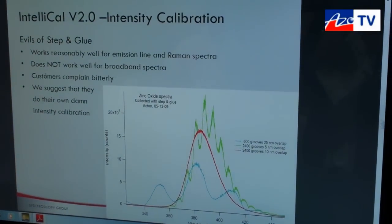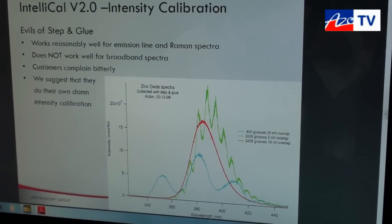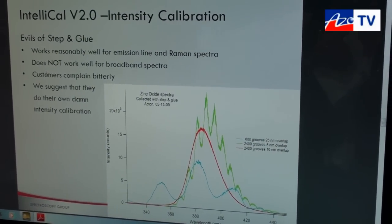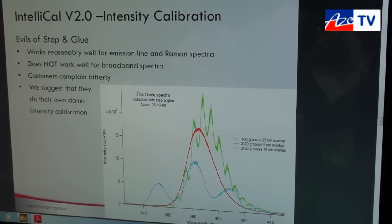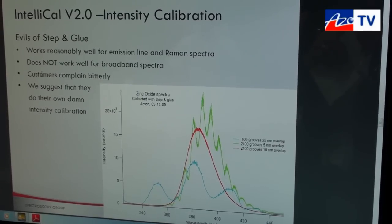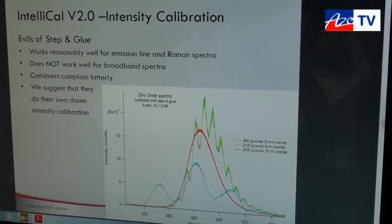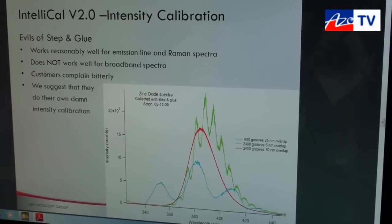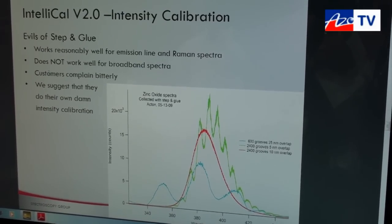When spectroscopists collect a spectrum, what they see is not the true spectrum of their sample. The reason is that every optical component in the light path adds its own set of changes to the recorded spectrum. So you want to get back from the spectrum you've collected to the true spectrum — and up until now, it's been really difficult.